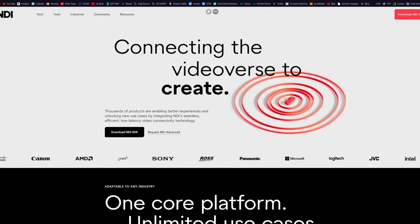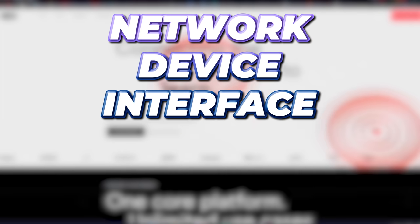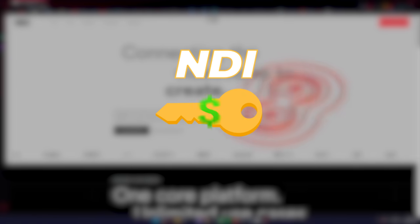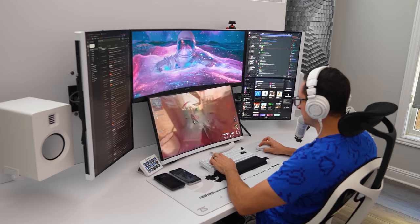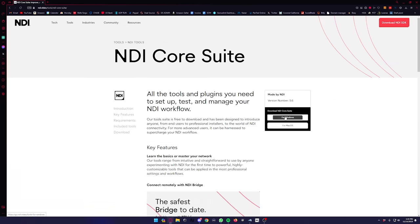I want to talk about the NDI feature, because this is how you're able to stream directly with the Opsbot Tail Air. NDI stands for Network Device Interface, and it's arguably the format choice for the vast majority of users in live events and streaming applications. After obtaining an NDI license key, which is purchased separately, you're able to activate it with the Opsbot Tail Air and stream directly to any streaming platform you want.